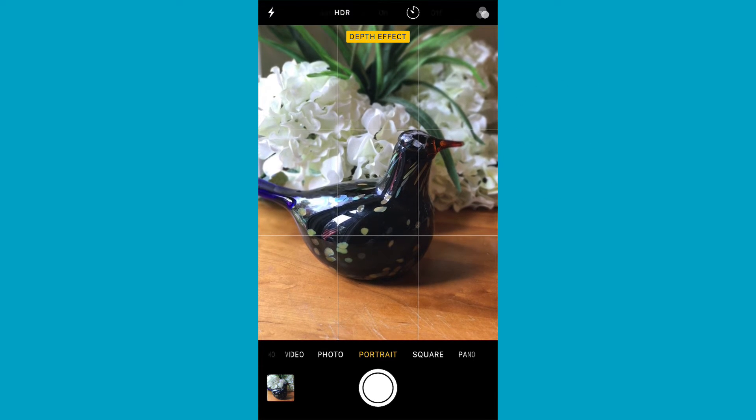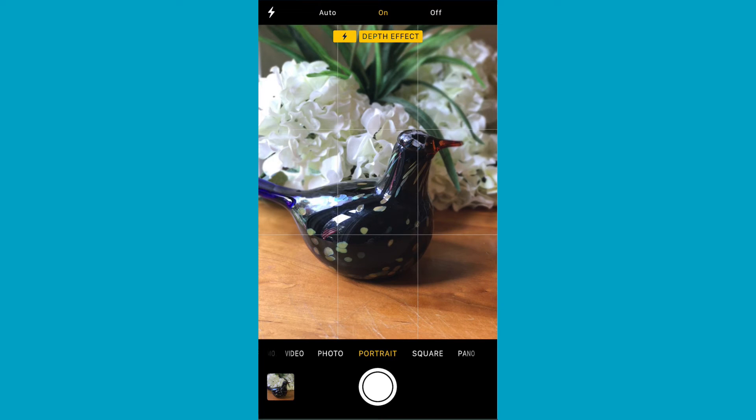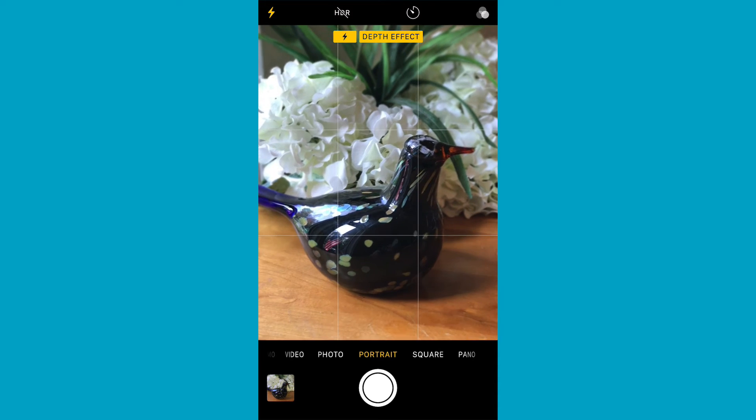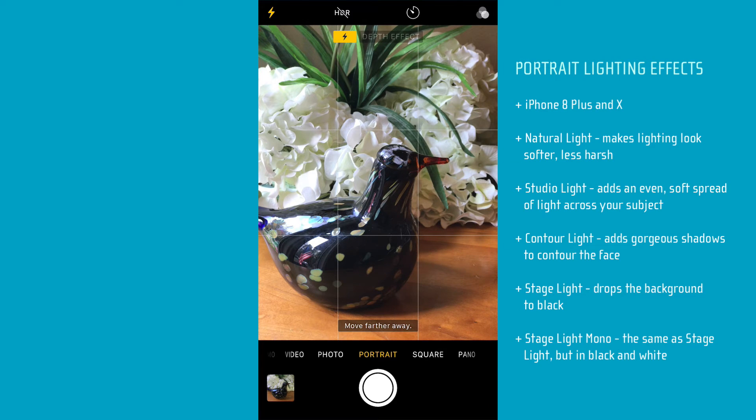Other new things you can do that you couldn't before: you can turn on the flash and take a photo in Portrait Mode. Notice it turned HDR off, because just like in regular photo mode, HDR doesn't work with flash. And if you have an iPhone 8 Plus or the upcoming X, the A11 Bionic chip phones will have more options for lighting — about six different lighting effects like studio and contour lighting that you can play around with.